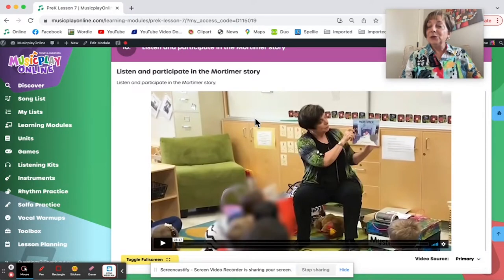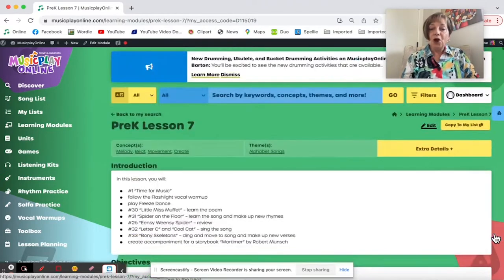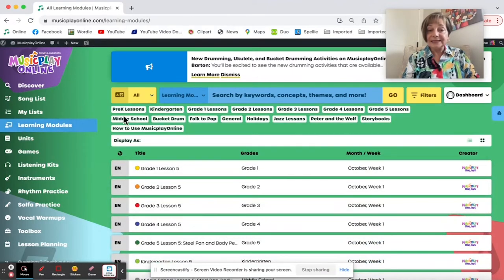Here's the Mortimer story — a kids' demo of it. This is one of my favorite books to do with Pre-K, K-1, even Grade 2, and there are lots of sound effects you can add to it. So that is Pre-K for October Week 3, Lesson 7.